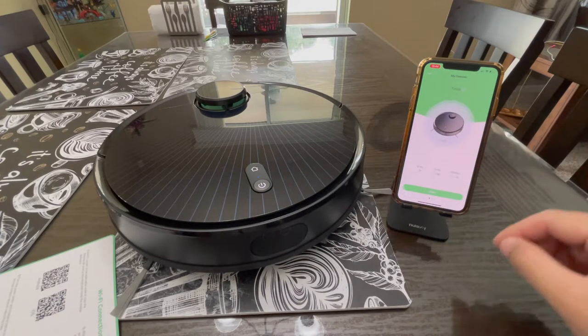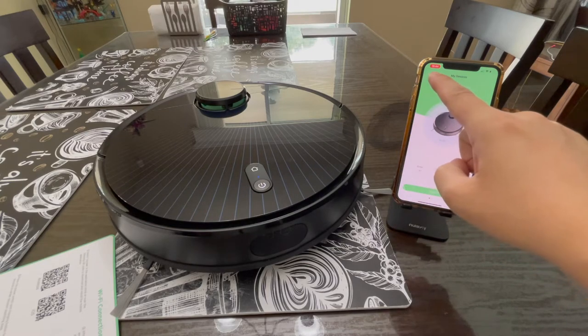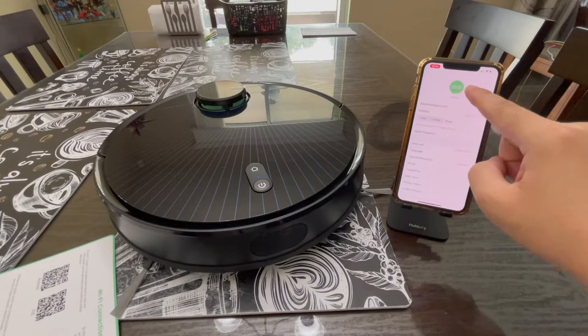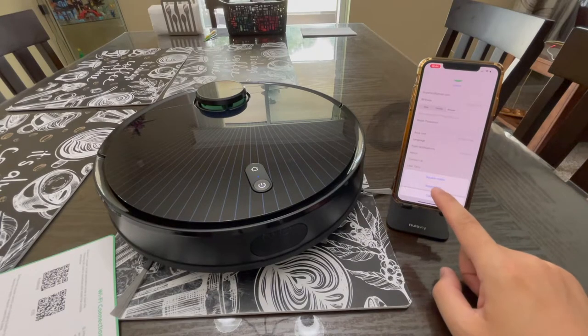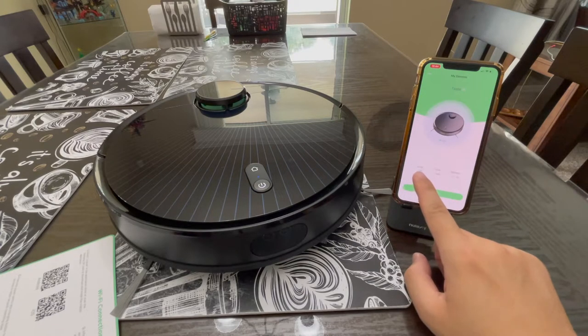To check out the settings, tap the Zuzy icon at the top left corner. You can upload a profile picture here and also change the area unit — it defaults to square meters, so if you're in the US you'll want to switch it to square feet.